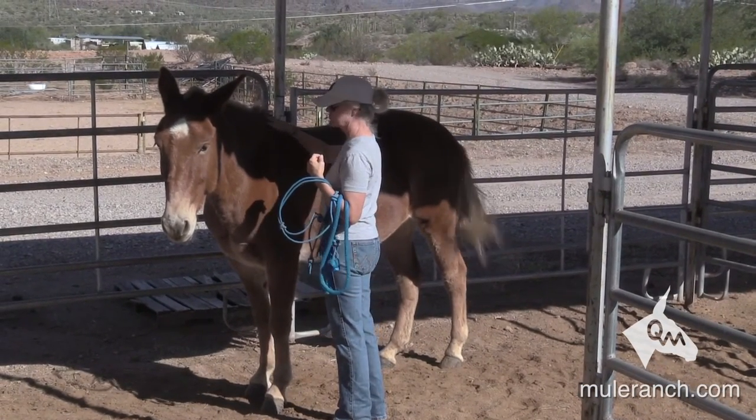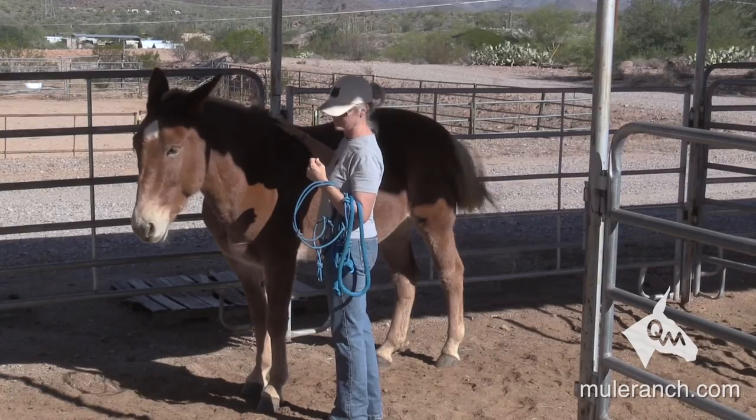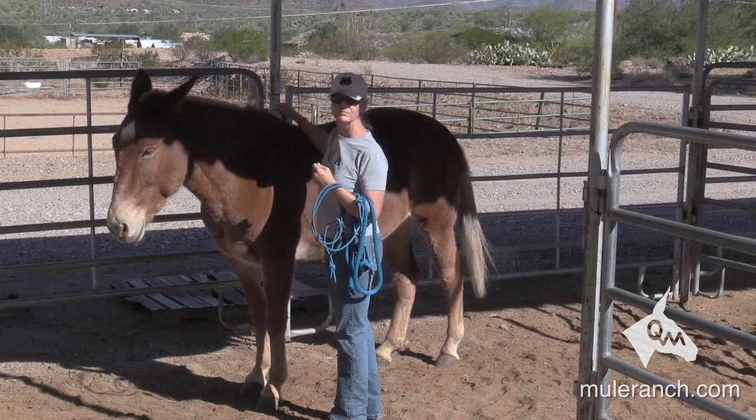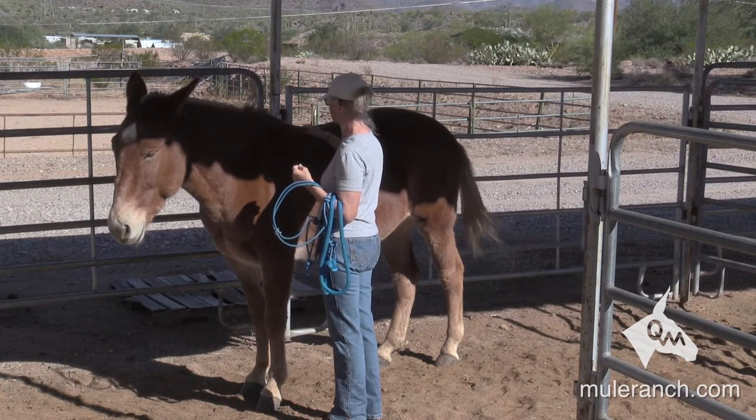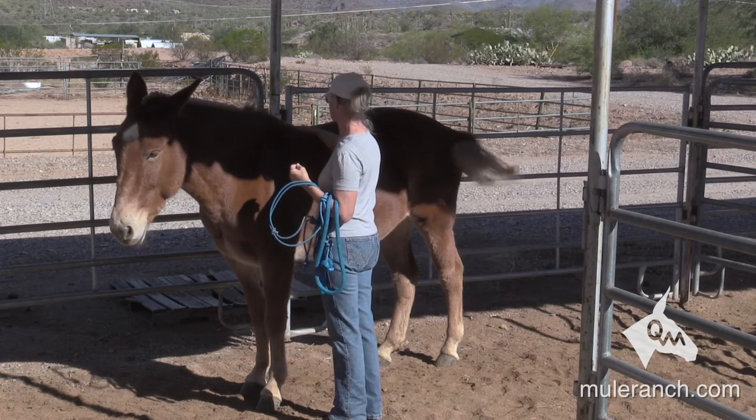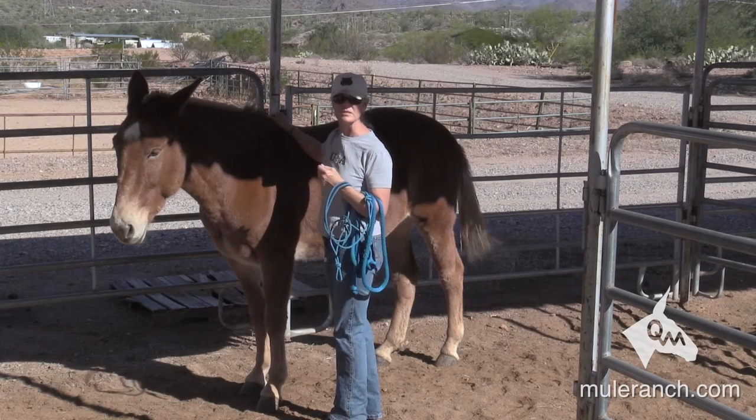They understand the tone a little bit — they understand the 'huh' and they understand quietness — but they more understand your body. You know, the growling: if you do the growling along with slapping your leg, pretty soon all you've got to do is growl and you don't have to slap your leg.